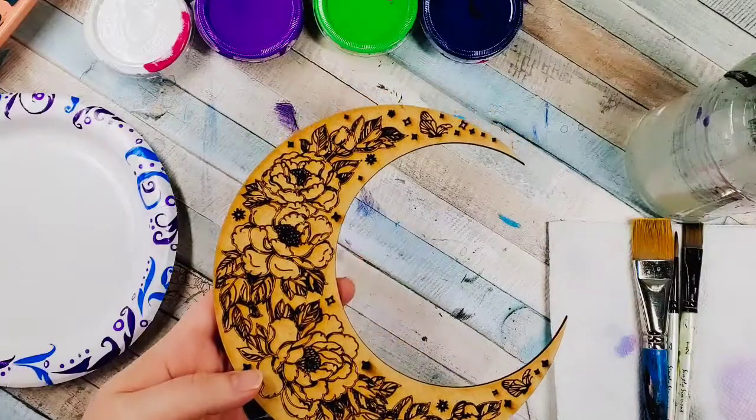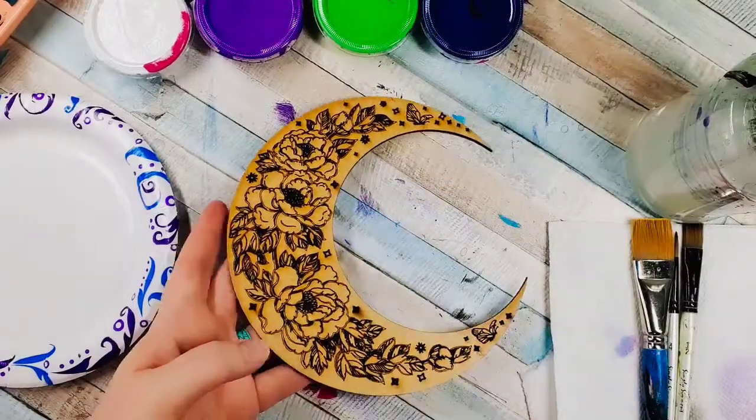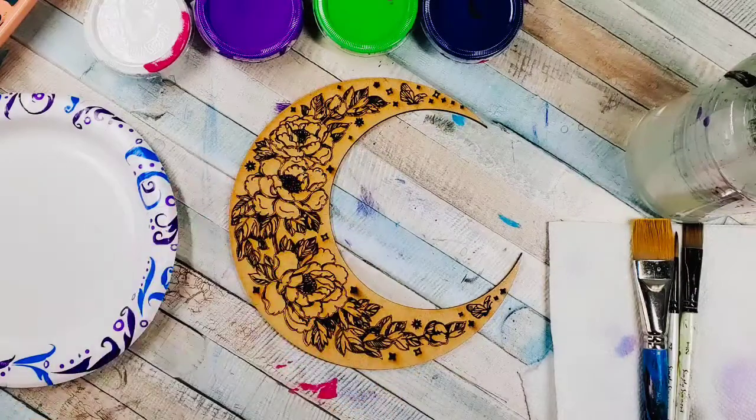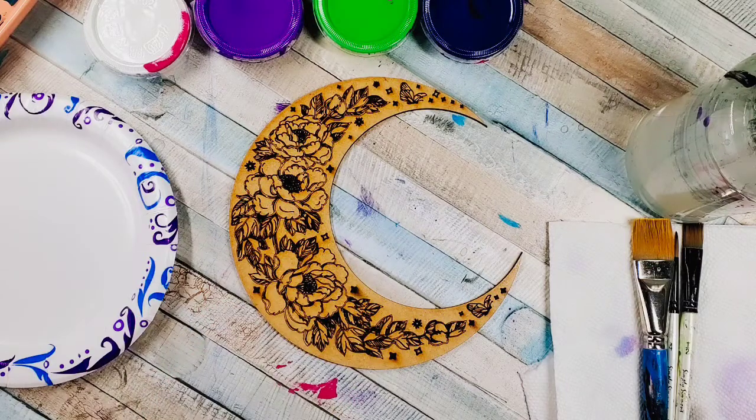I'm going to start and give you guys some tips to get you started — things that I like to do that keep me successful. Then I'm going to tell you a little about what colors I'm going to do, and I'll put it on Hyperlapse so you can watch me paint the entire thing and the video won't be too long. This is really a DIY piece — you want to make it your own.